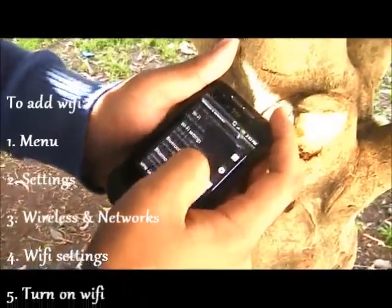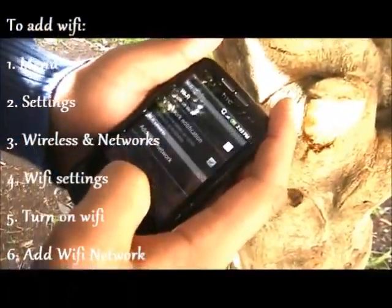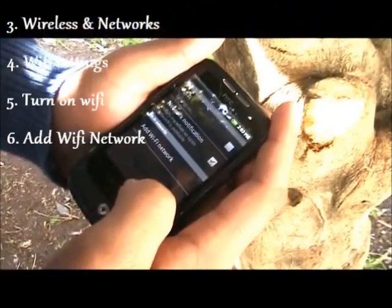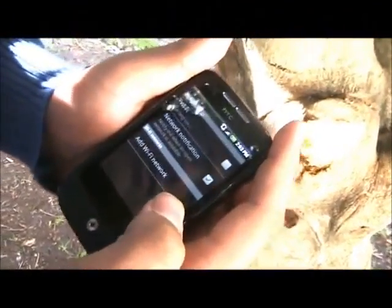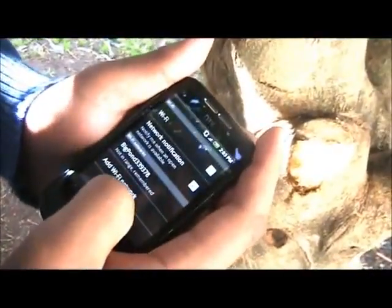Hi, my name's Faisal, and I'm going to show you guys how to add a Wi-Fi network. To add the Wi-Fi, you first have to go to your menu, find Settings, Wireless Networks, and then go to Wi-Fi Settings.